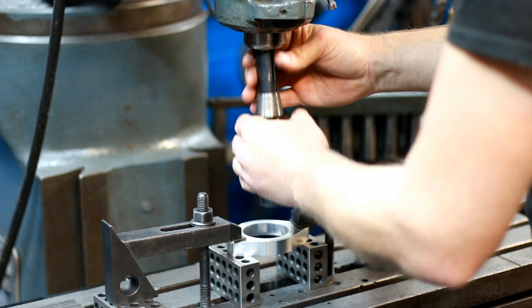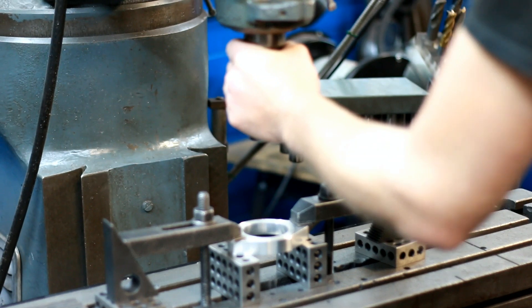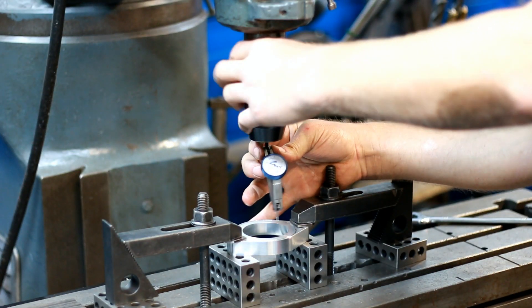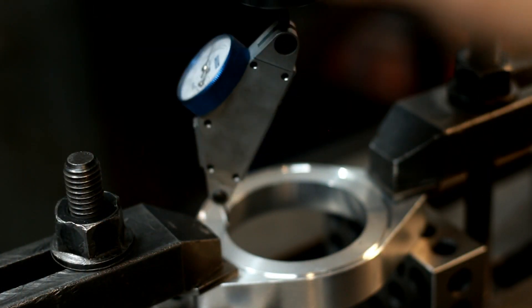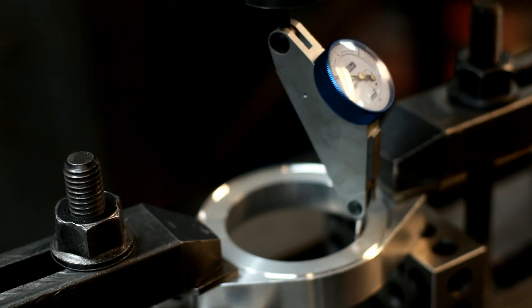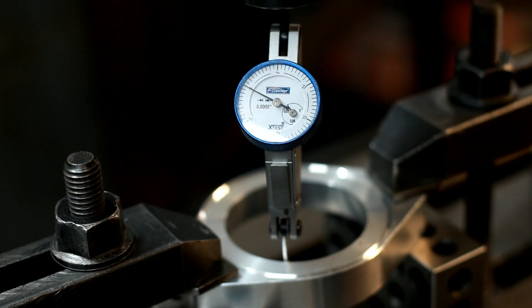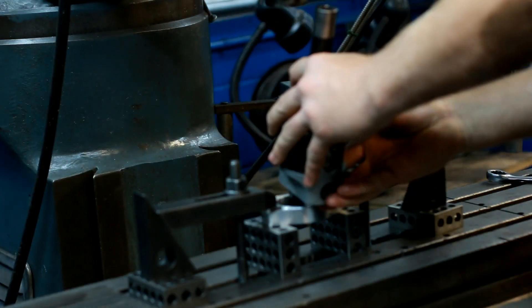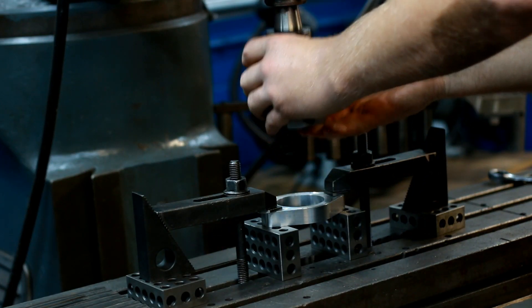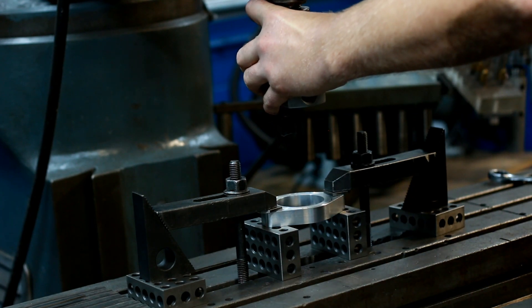I'm going to mount this keyless chuck and use that to hold this dial. Then I can go ahead and dial this into the machine. With that all dialed in nice, I can go ahead and install our adjustable boring head.